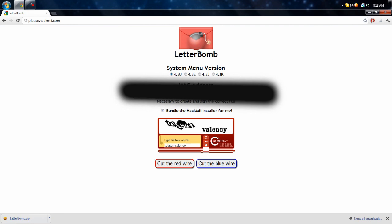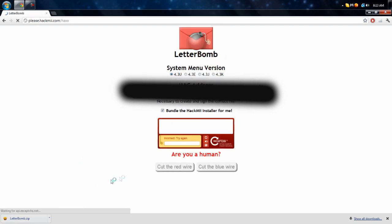You've got to make sure you select the right version, because if you get the wrong one you can mess up your Wii. Then you want to type in the security code — it'll be different every time. Click one of the options — cut the red wire or the blue wire — and you will get a file called Letterbomb. Just click 'cut the red wire' and it should download. You should get Letterbomb right there.